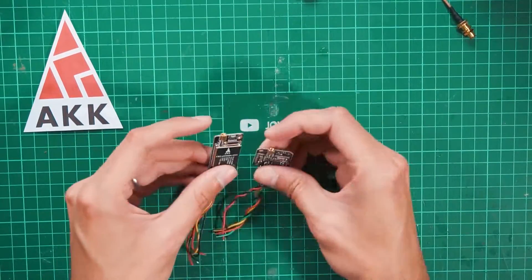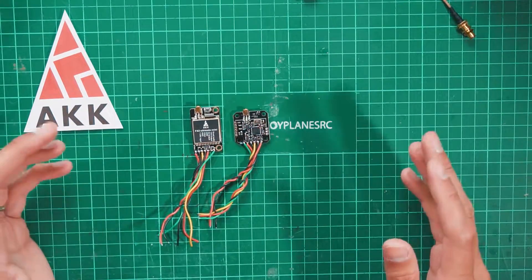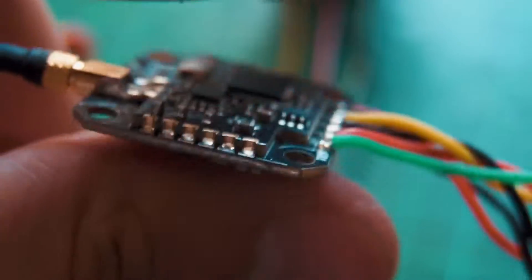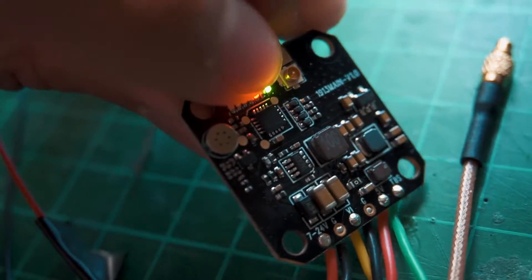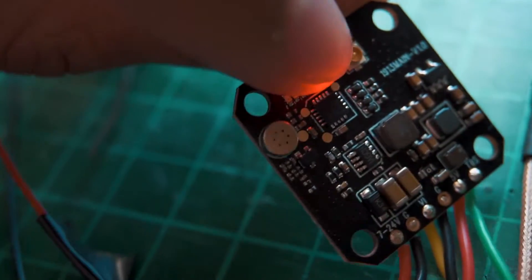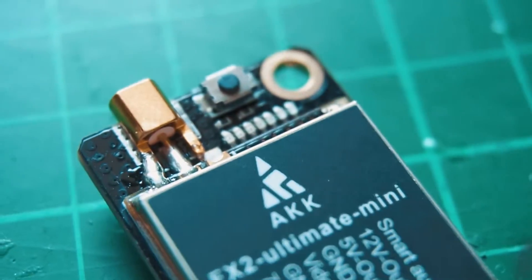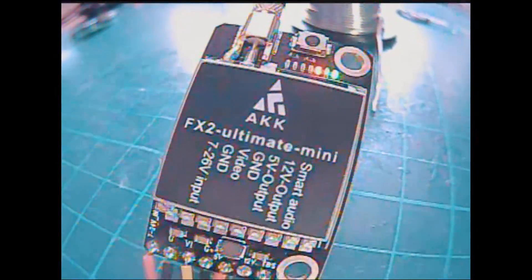These are the two new boards from AKK. After wiring them up and testing, the first thing I didn't like was selecting power outputs and channels, because you can't easily tell your current settings — they only have small LEDs that are just on or off. In the previous version there was a seven-segment display showing numbers, which was much better, but honestly I'd just use smart audio instead.